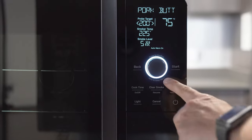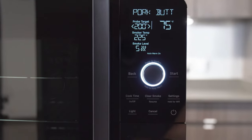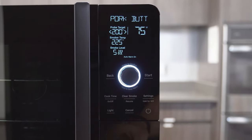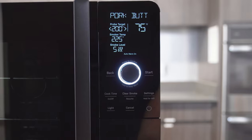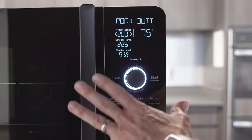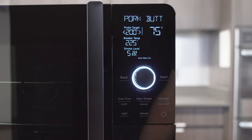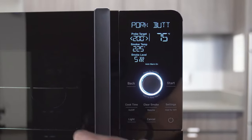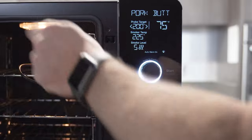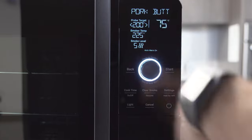Clear smoke. Once we're smoking and I've got a cavity full of smoke, if I need to access it to spritz the meat, rub some barbecue sauce on, or rotate things — most of the time I don't want to just open the door and let smoke into my home. So in that case, you would hit this clear smoke button and it'll start a 10-minute process — it'll stop generating smoke as quickly as it can and continue to eliminate the smoke. Over about a 10-minute period that cavity will clear out, then I can open the door with very minor smoke leaving the cavity, do what I need to do, close it back up, and if I want to resume smoke, I hit resume and it'll start the smoking process again.